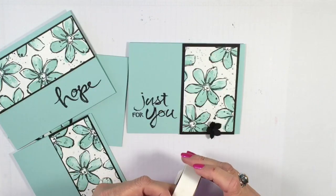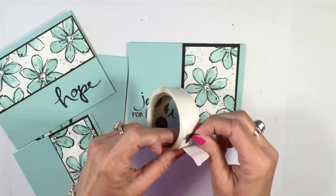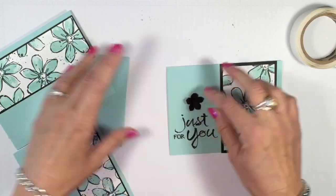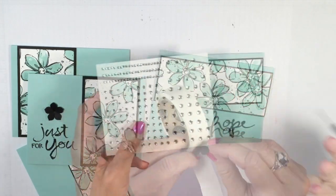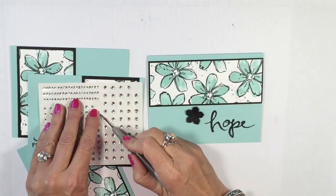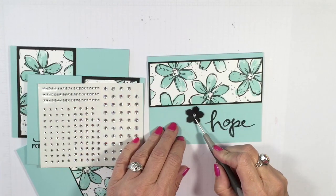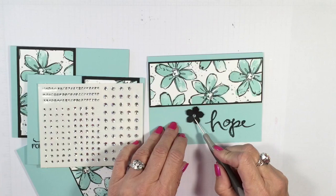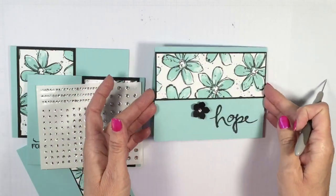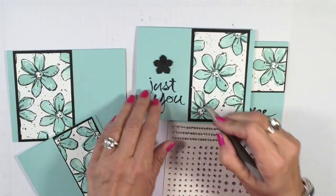Now for those little flowers — I'm taking a mini glue dot, pressing the flower down onto the glue dot, and that gives me the opportunity to place them any way I want. To make them even more stunning, I'm simply adding medium-sized rhinestones. I love using my paper piercer to pick up rhinestones because it lets me set them right where I want. That flower really gets great pop with the rhinestone center.